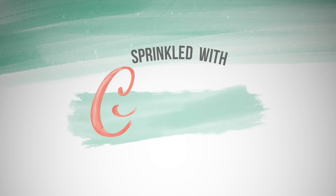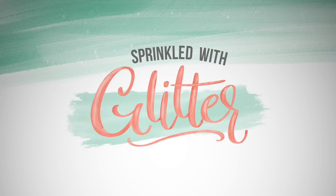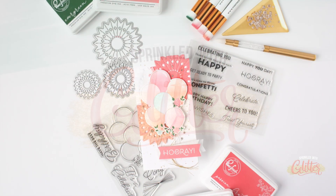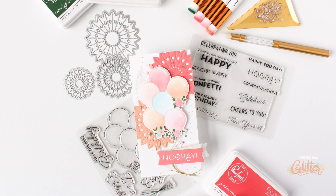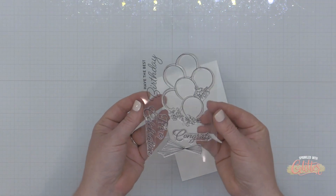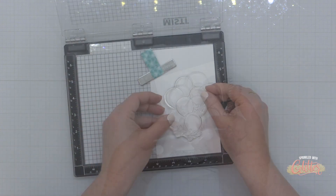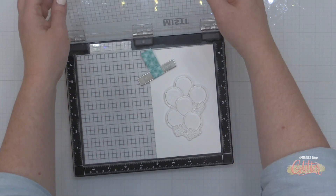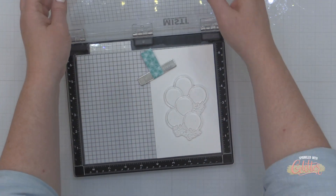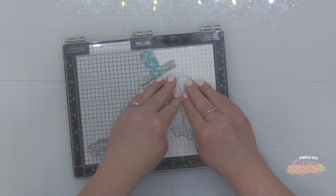Hey everyone, it's Carissa Wiley at sprinkledwithglitter.com. Thanks for joining me today. Today it's all about the celebration. We are celebrating Pinkfresh Studios' ninth year in business and they have a fabulous new release including this beautiful ribbons and balloons stamp, stencil, and coordinating die set.